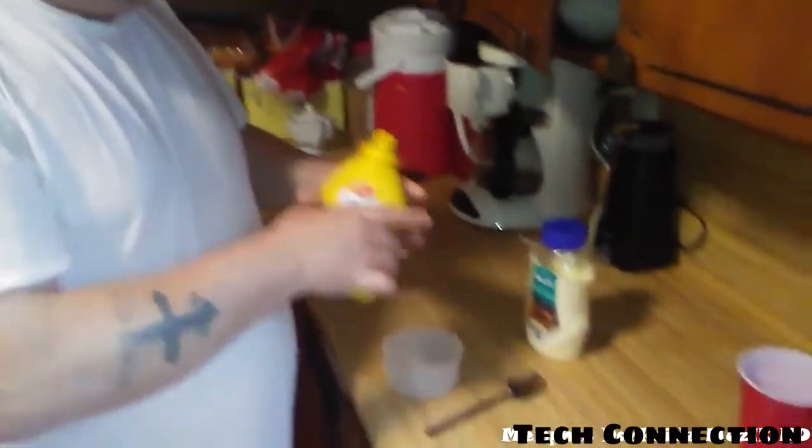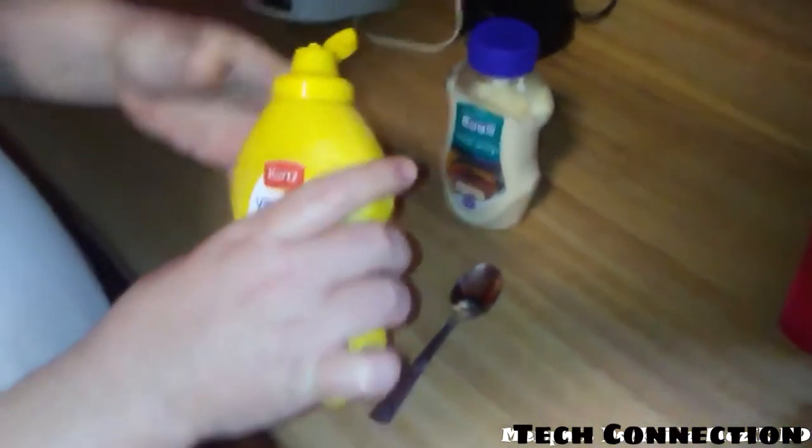Alright, today I'm going to be showing y'all how to make honey mustard. This right here is my version. Yellow mustard — any yellow mustard will work.